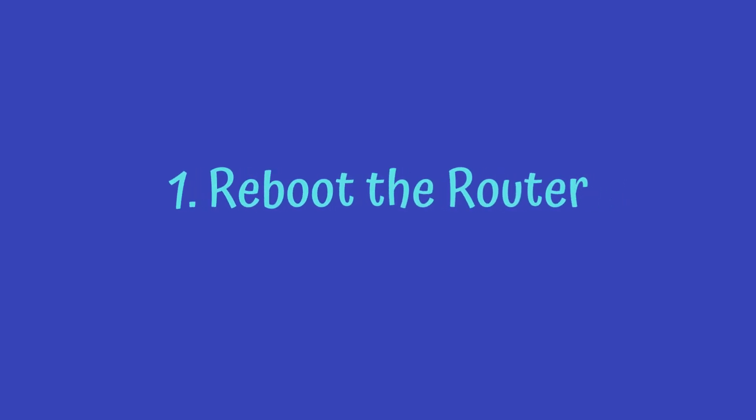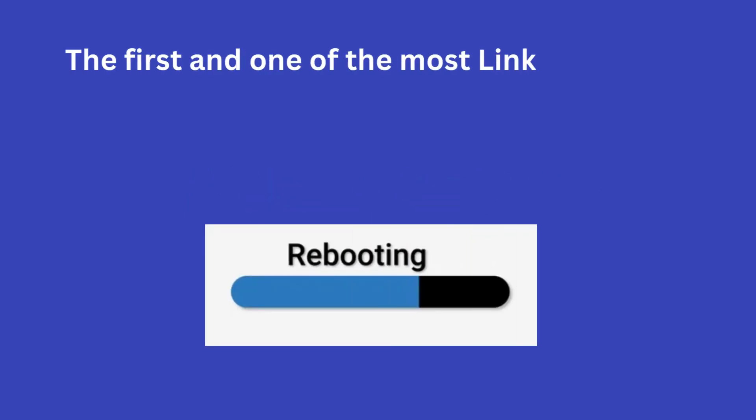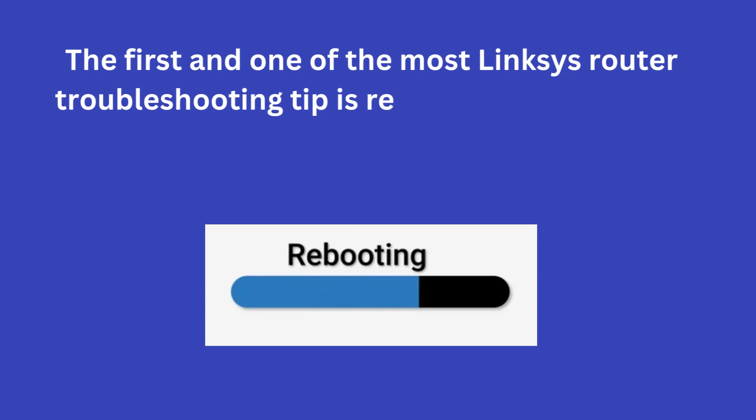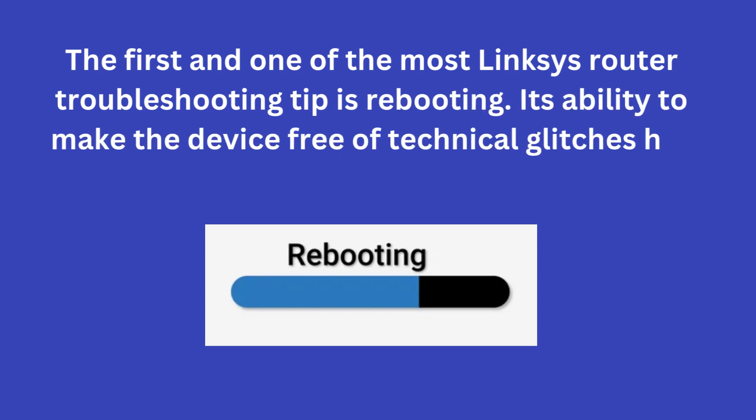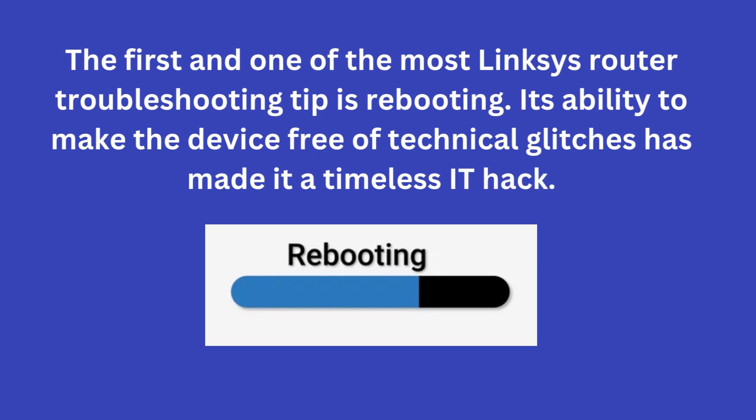1. Reboot the router. The first and one of the most important Linksys router troubleshooting tips is rebooting. Its ability to make the device free of technical glitches has made it a timeless IT hack.